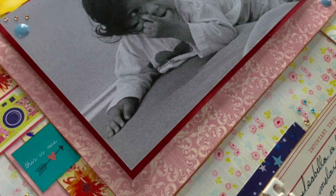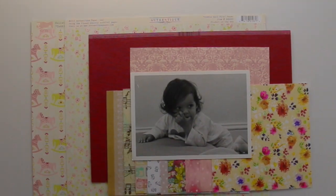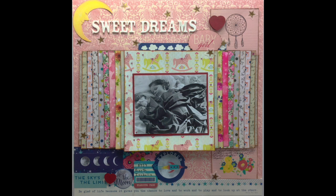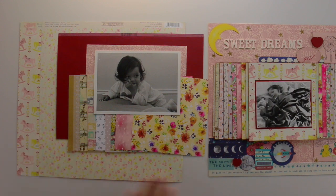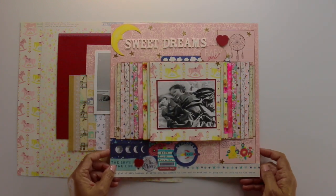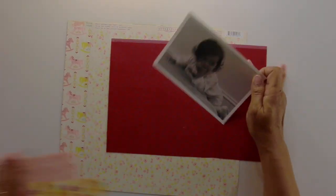Hi, this is Sandra. Thanks for stopping by. Today I'm working with a 5x7 landscape photo that's black and white. It is the companion page to Sweet Dreams — I will list that below — and these are the two pages side by side: one in progress, one done. I don't want the companion page to look the exact same, but I do want to pull over a lot of the colors from that page and use the same cardstock. So let's get started.